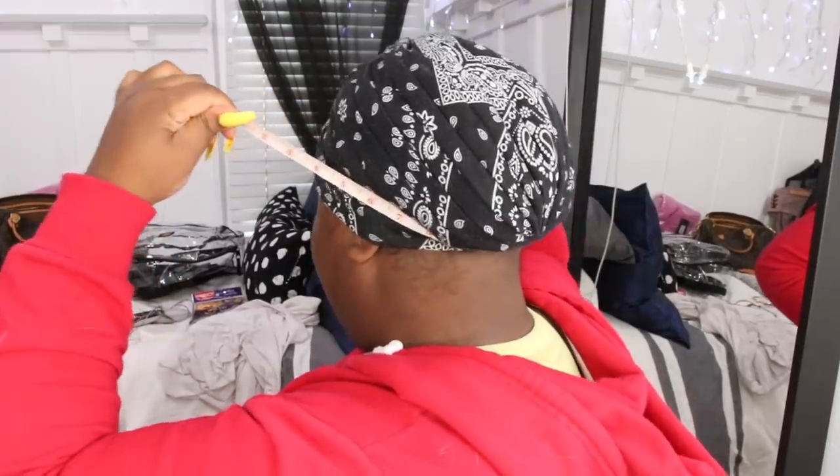The first measurement you want is your circumference, and we're measuring in inches. I take my tape and put it behind the nape of my head, centering the beginning of the tape in the center of my head, connect it, and wherever it meets is my number. I stopped right between 22 and 23, so I'm a 22-and-a-half head size. I went up to a 23 because I have hair, to give my wigs a little more room.